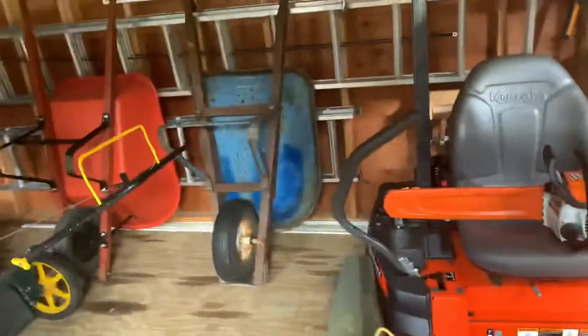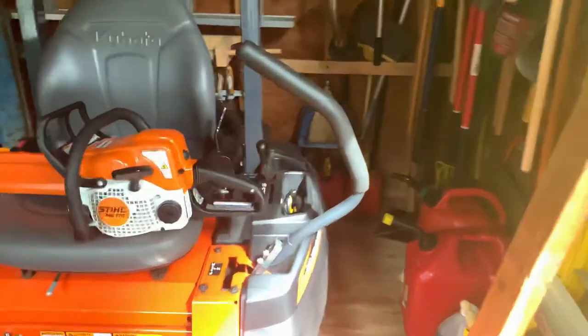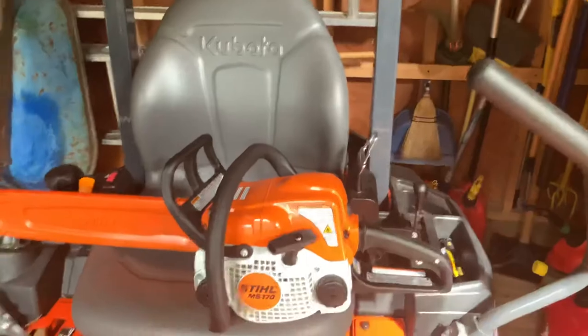Hey everyone, back with another video. Today I'm going to show how to fix a problem with the chainsaw and the kill switch popping out. It's a very common error, especially on the Stihl MS-170 model.